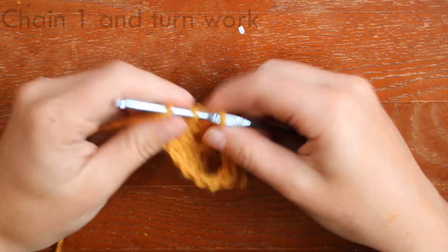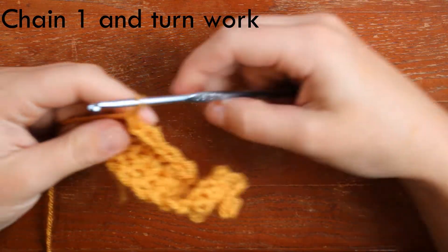Once you've made it to the end, you're going to chain one and turn your work, and now you can see the little puffs.